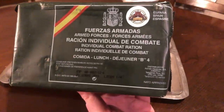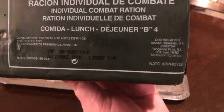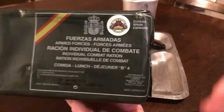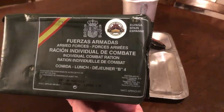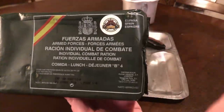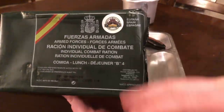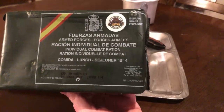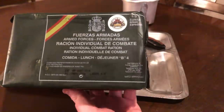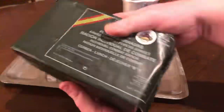Never had a Spanish ration before — this is my first go at it. If you look right here, the expiration says December 2018, so it just went out of date. Does that mean it's bad? No, this ration is still good. You can tell right here by the writing — Spain right here on the top right-hand corner. This is an individual combat ration, the lunch menu, B4 unit. I always like whenever you have these NATO-approved stamps.